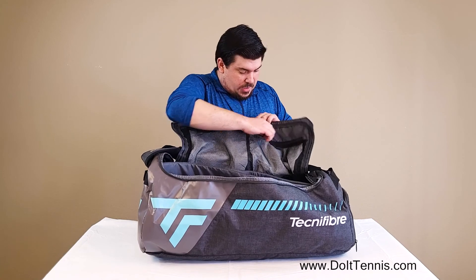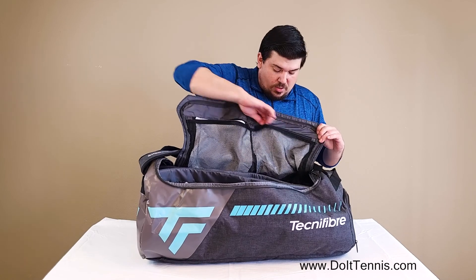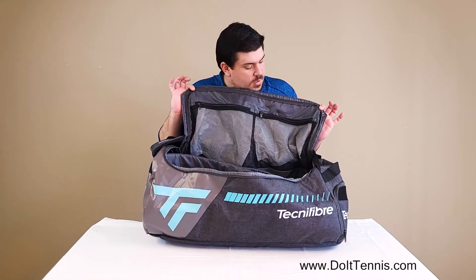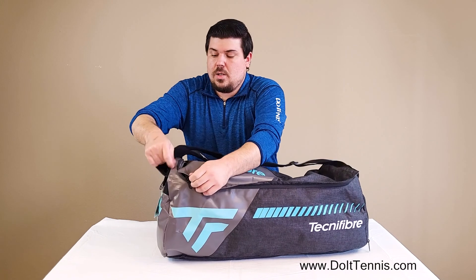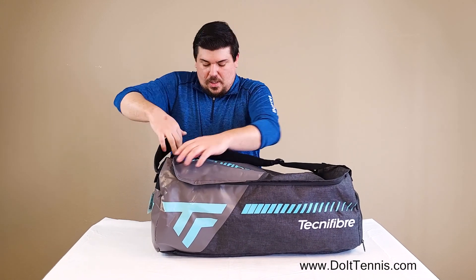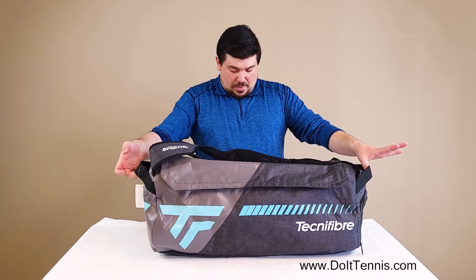You do have two netted pockets here — one and two — so you can keep things in here that you need to see, or any other small pocket-type items. Really durable, nice material. You definitely feel like you have a solid bag here, and of course you have the backpack straps and two straps on the back.